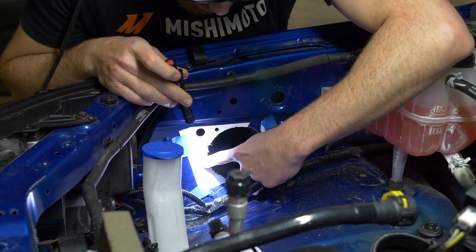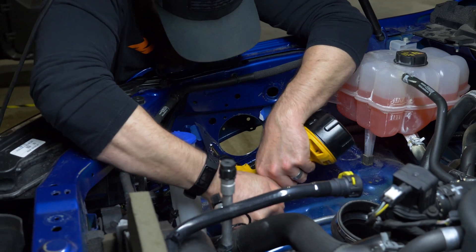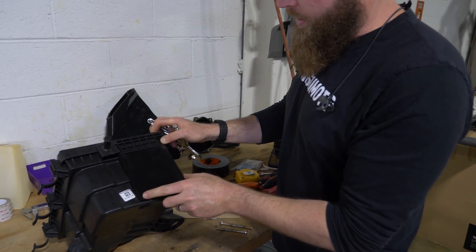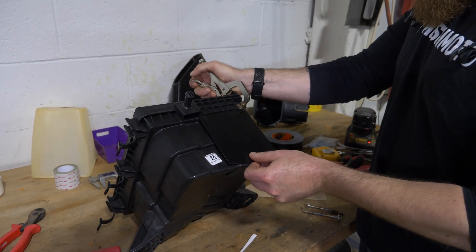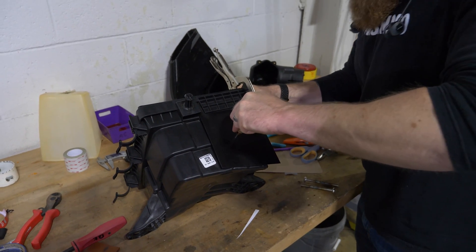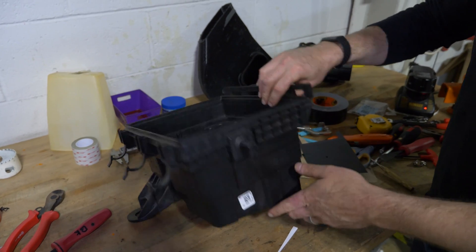One more hole you need to center punch and drill. We have a template here with a slight bend so that you can get a center punch hole for your hole saw. Just put that on there — I like to use a clamp but you don't have to. Center punch it, drill a pilot hole, and then do the hole saw.